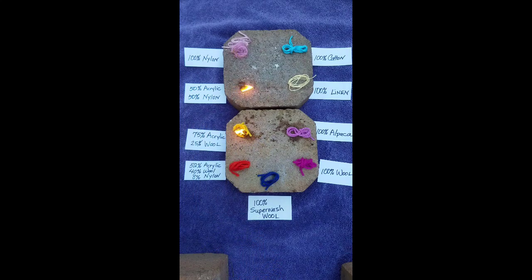The 75% acrylic, 25% wool stays on fire, leaves a hard residue, and that one stinks also. The 52% acrylic, wool, nylon blend — this one stays on fire as well, burns, and leaves behind a residue.